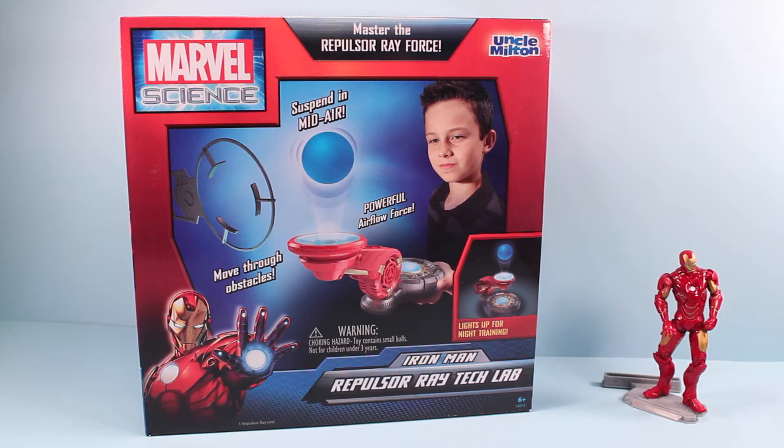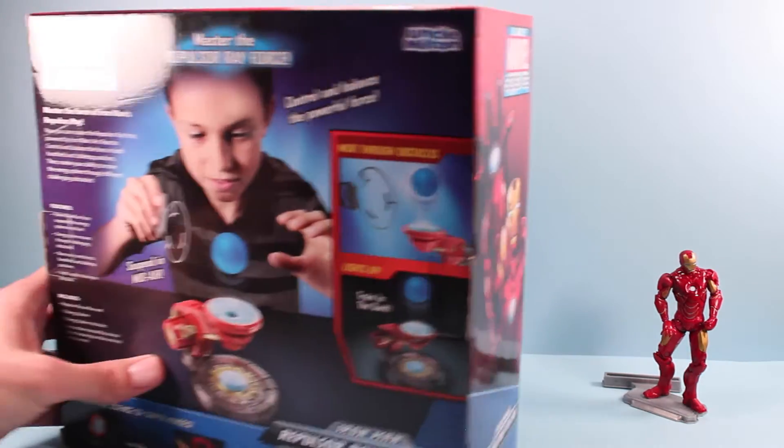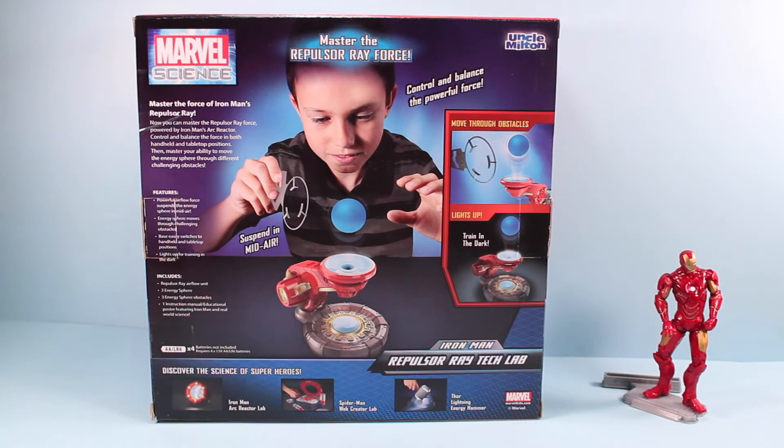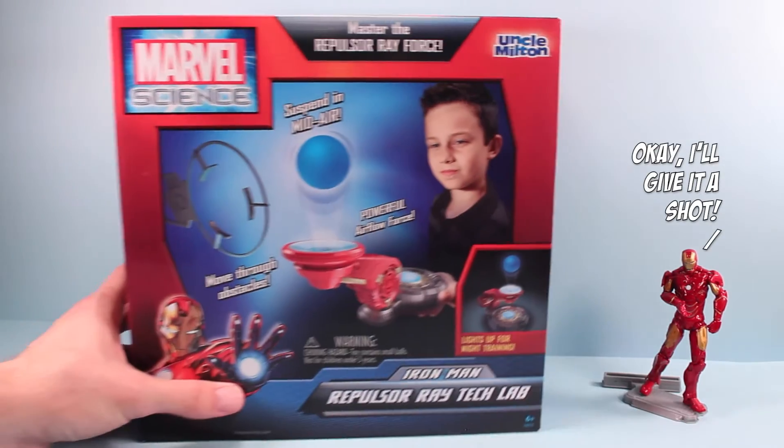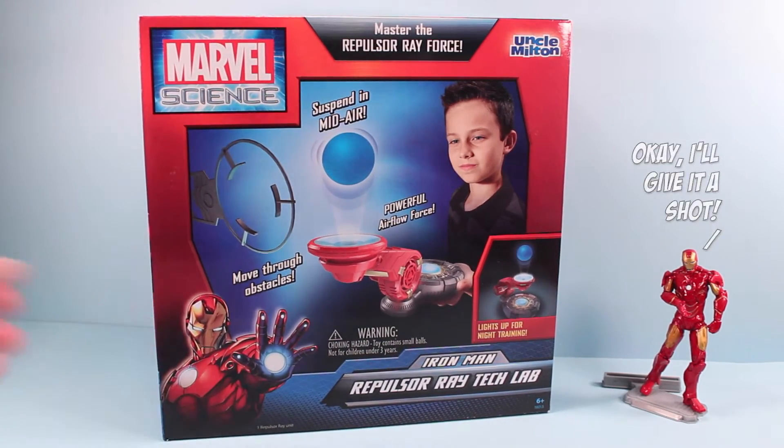There's also a night training mode. On the back of the box we have some of the elements of what it can do, and it looks like it takes a few AA batteries as well. Overall it looks like a pretty entertaining toy, so we're going to test it out and see how well it performs.